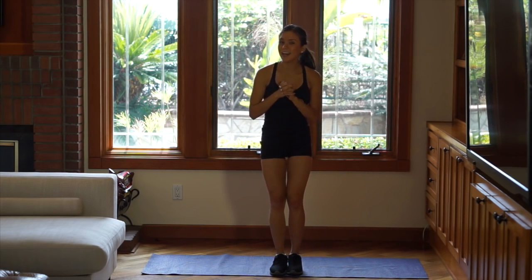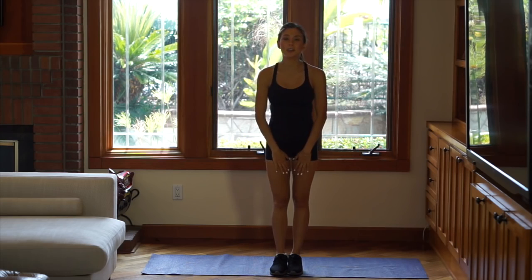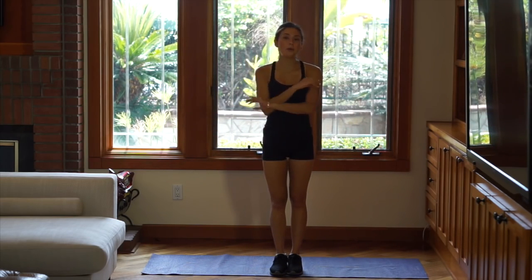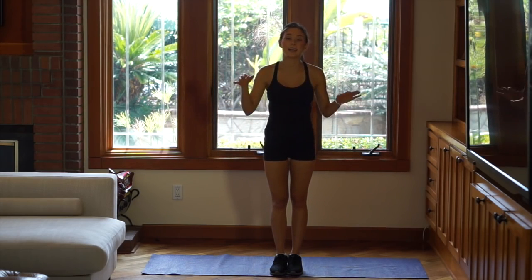Hello everyone, I'm Robana and I'm very happy to be here in another video. Today I'm going to show you a five-minute workout routine that you can do at home, no equipment necessary — just you, your body. And it's honestly the best exercise.